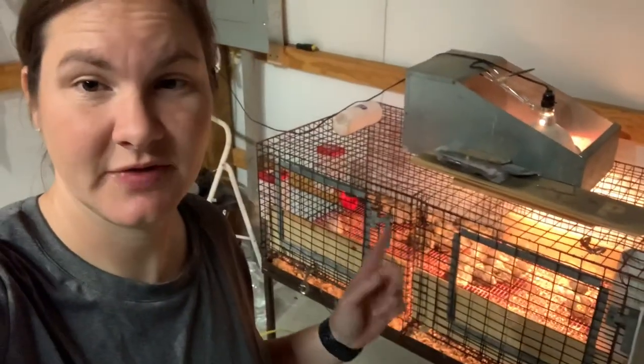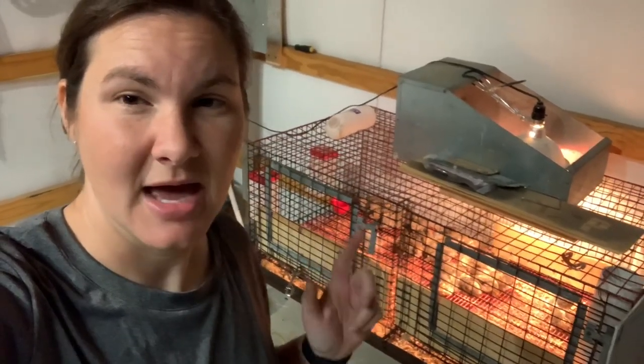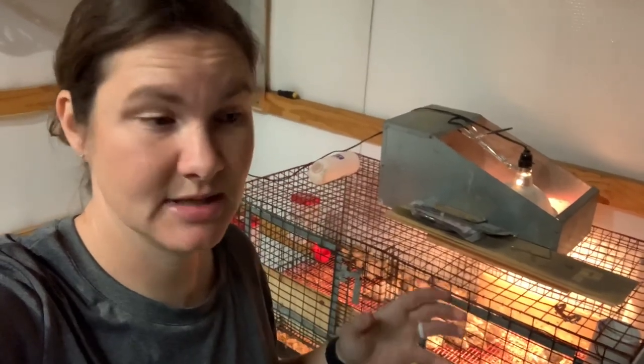Just the next morning I came out to check on the quail and see how the waterers had done — and it looks really good. One was about empty, but the other one still had plenty in it. The little waterer we were using originally would usually be pretty much empty in the morning and I'd have to come out and fill it up. So one was almost empty but the other was still pretty full — I'm already loving this. They found it, it works great, no leaks. A day into it, super pleased with it.